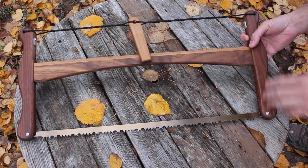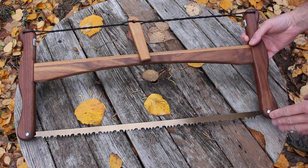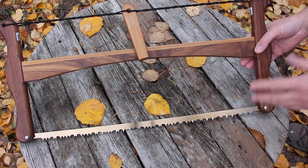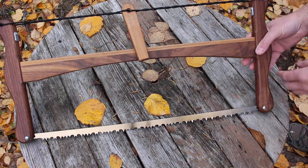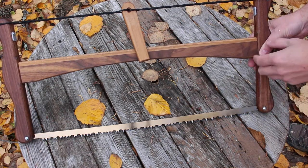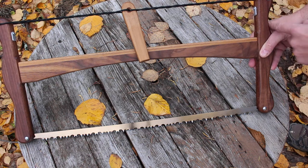These buck saws — bow saws actually — are very effective cutting tools and they're just nice tools to use and own. This is a folding one, so it's basically made up of this T-frame, quite a nice design with an inset here.